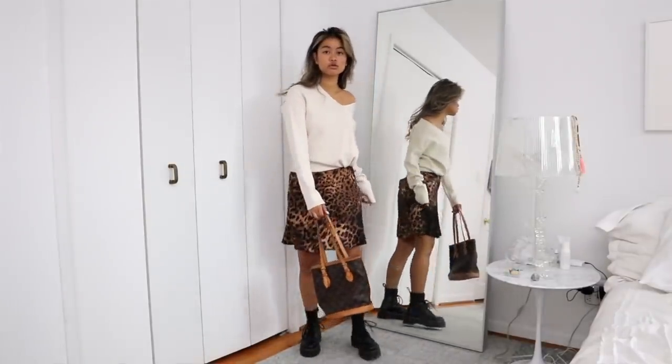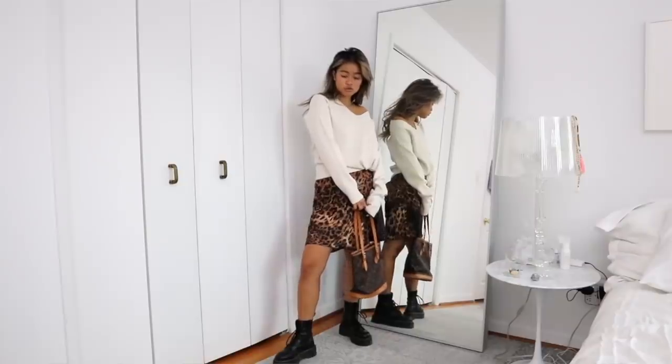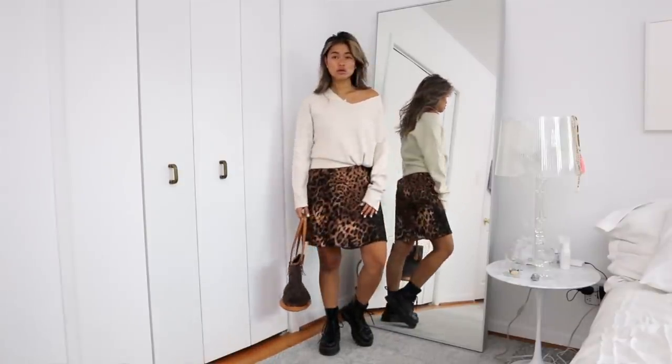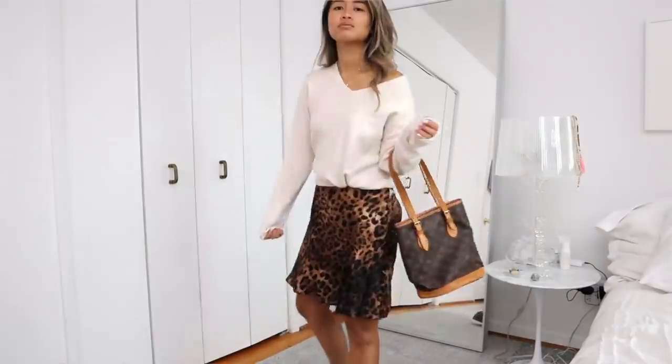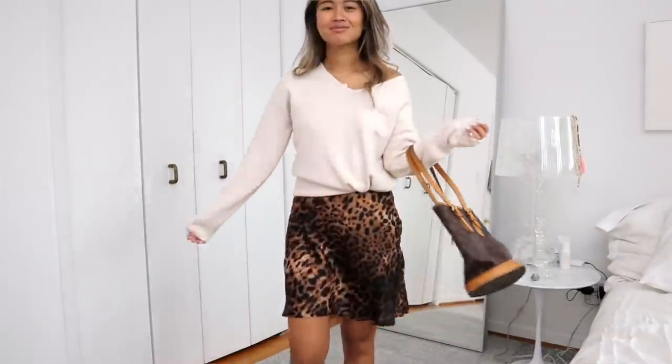Let's just get right to the outfits. The first outfit is something I would wear pretty much on the regular — it's just a simple slip dress. You guys have seen this in my last haul; it's from Princess Polly. This time I paired it with a cream sweater as well as a vintage bag. I love this look — it's super easy, very Instagrammable, super cool, and also very comfy.